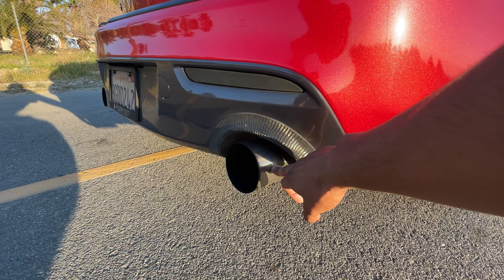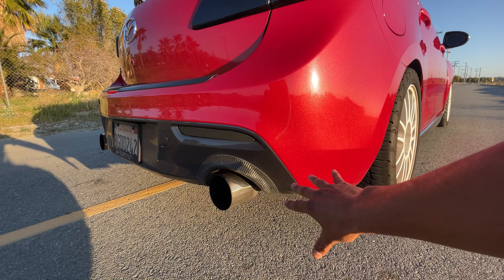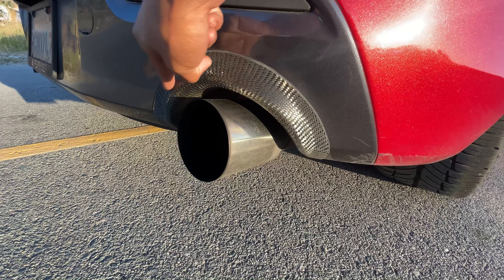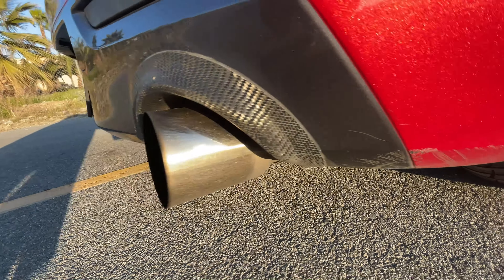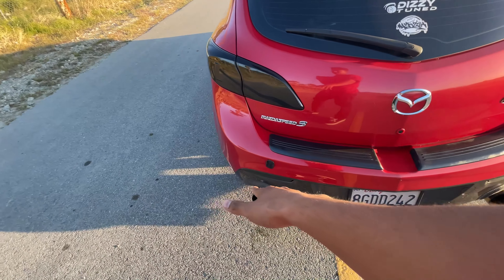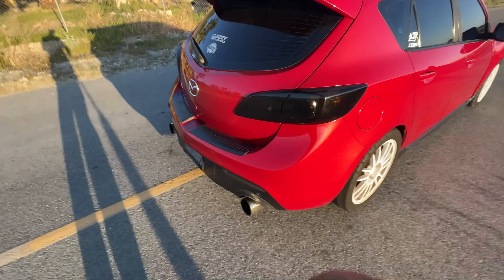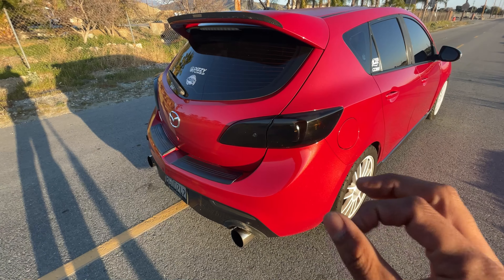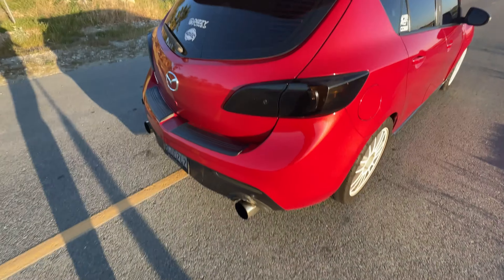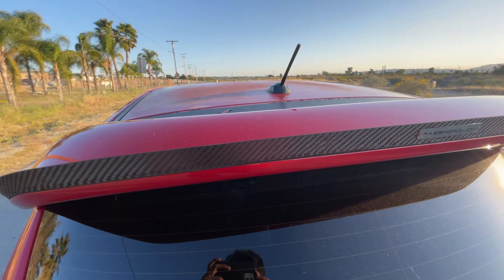Moving on down to the exhaust, we have an Ultimate Racing catback three and a half inch — the entire exhaust system is fully catless. My downpipe is a CPE catless downpipe, and I have a little fancy carbon fiber trim around the tip. Previously I was fully straight piped on the stock exhaust system — muffler delete, resonator delete, all that — and honestly it was raspy. This new exhaust has a deeper tone and I kind of like it more.